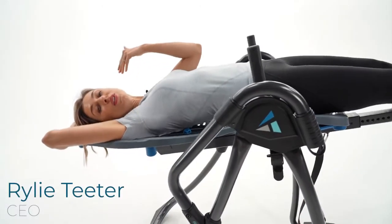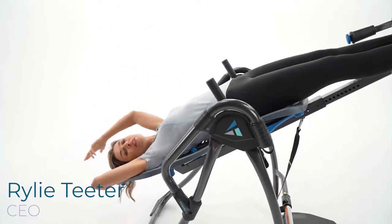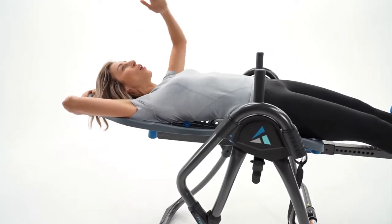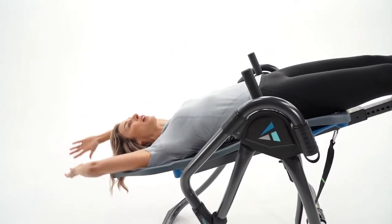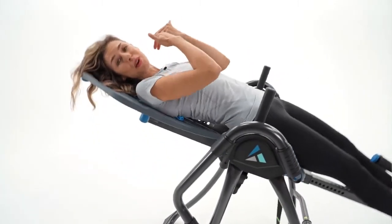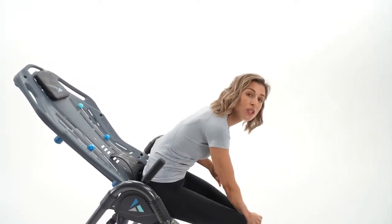Hi, I'm Riley Teeter, and you can see that I have precision balancing with this Teeter table. I'm in complete control of the speed and the rotation. I can go to any angle just by selecting where I put my arm. So how do you get this precision balancing with your Teeter? Here are a few different adjustments that you can look to get that same level of control.